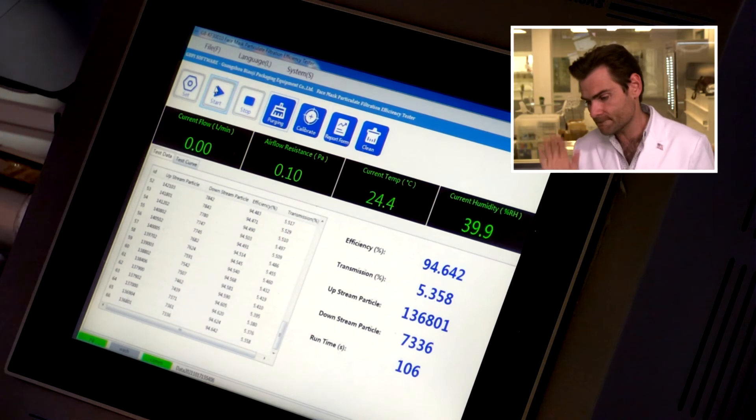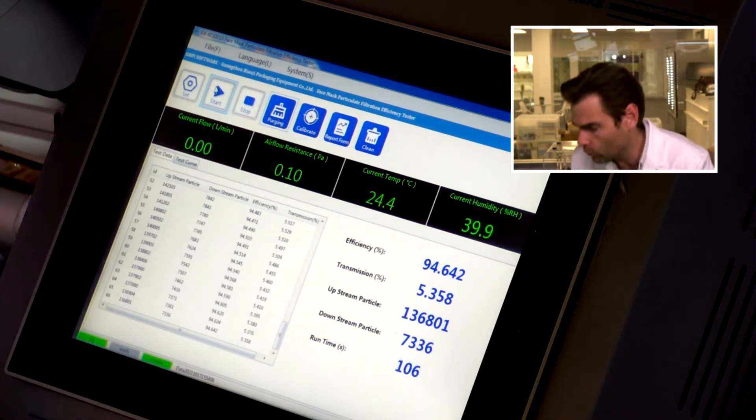Does any of that matter if it doesn't protect you? Let's check the PFE machine — 94.642%. There are better masks out there for kids, especially from people that don't lie to you. The mystery here was the nose wire — not a crazy mystery, but I had fun, so that's all I care about.